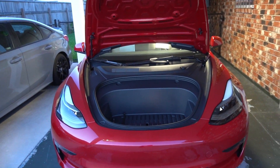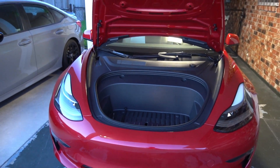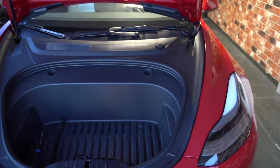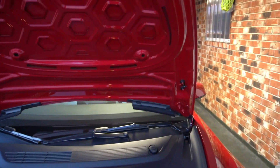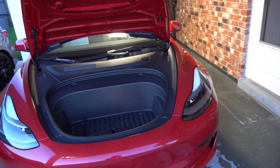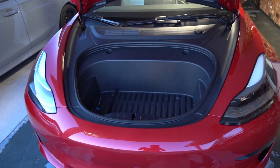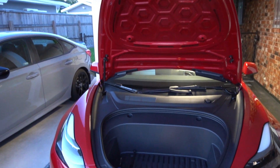What should happen is after I install these, the frunk should open all the way up automatically without the need to manually go up to it and pull it. That would be good for opening the frunk through the app when you're carrying groceries or something to put in the frunk, rather than having to put what you're holding down, open the frunk, and pick it back up. I'm going to time-lapse through installing these and show you the finished product with these upgraded aftermarket front struts.